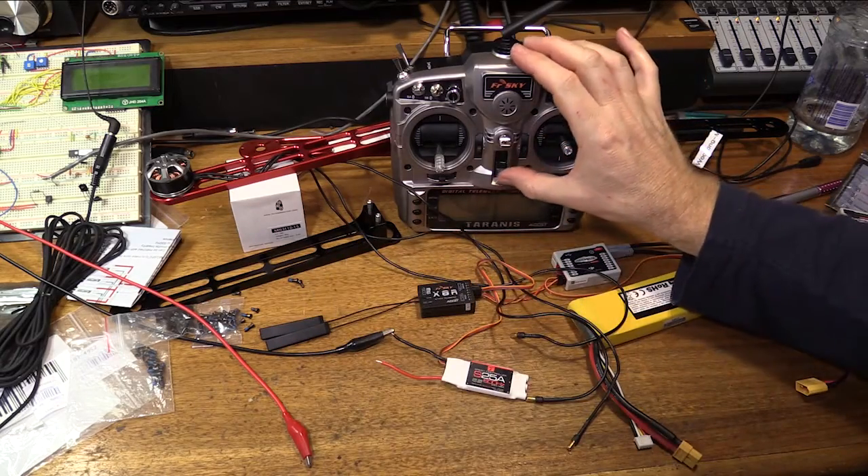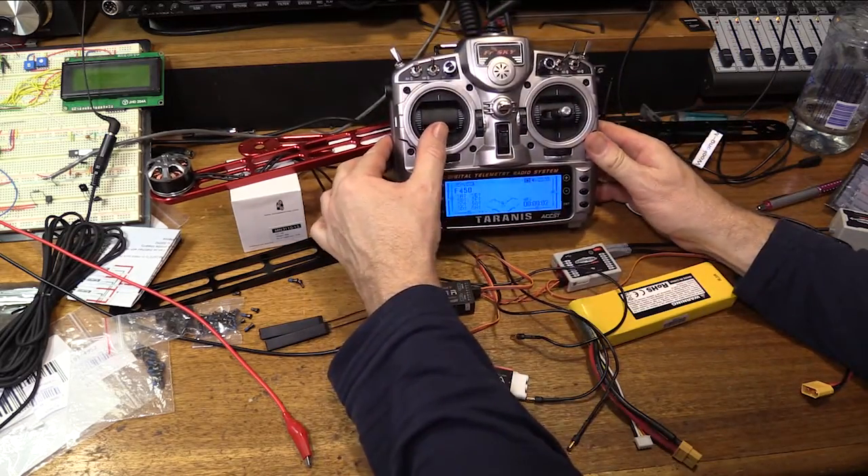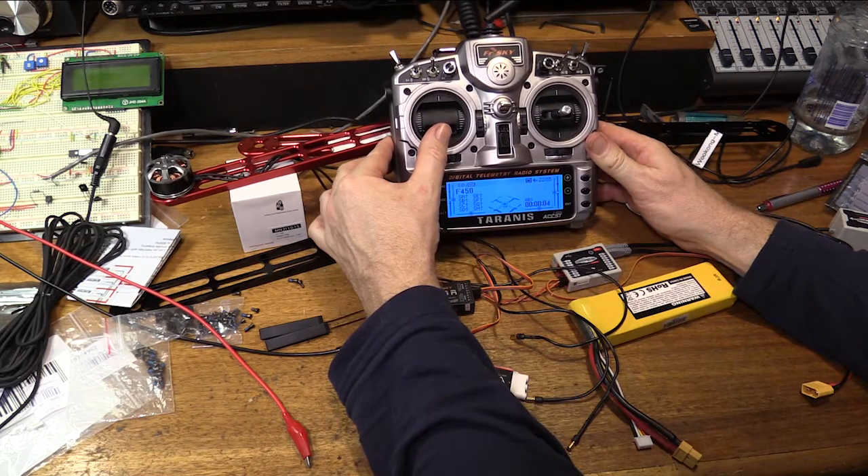I'm going to turn the radio on, which is the Trannus. Welcome to Trannus. Throttle warning. Fail safe off.